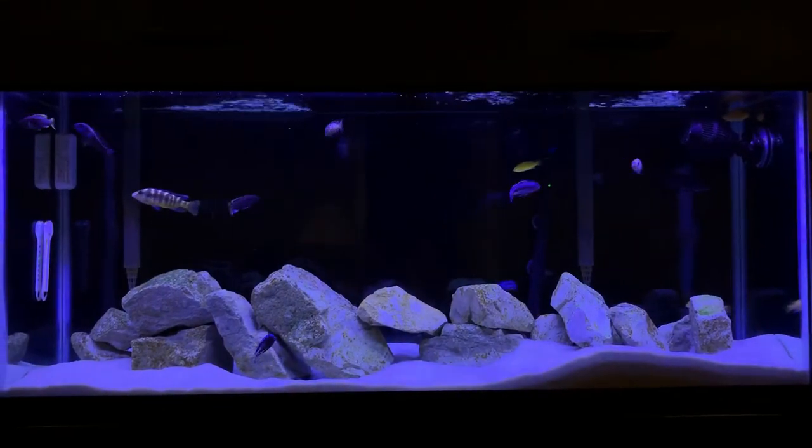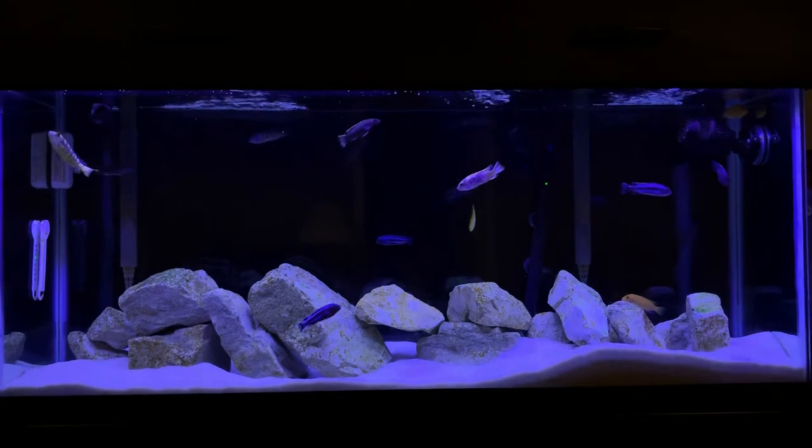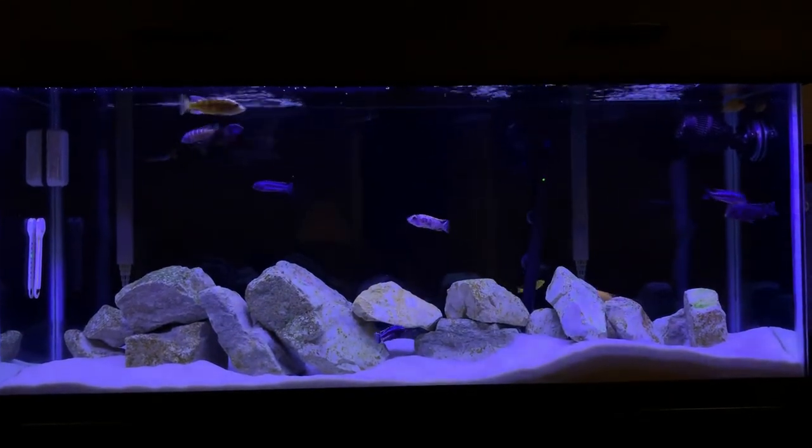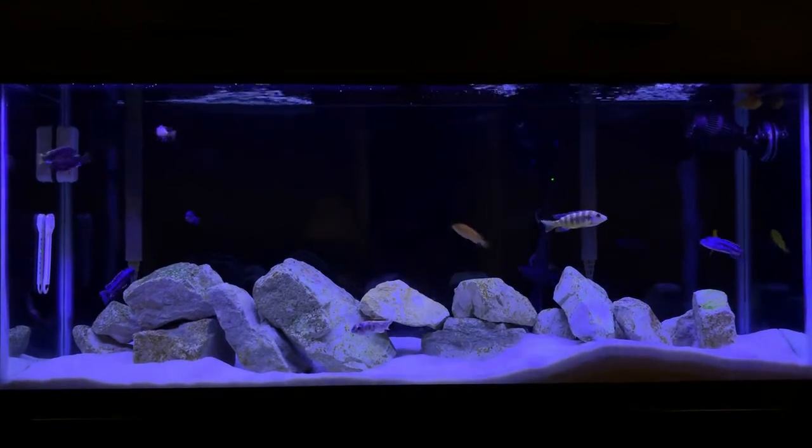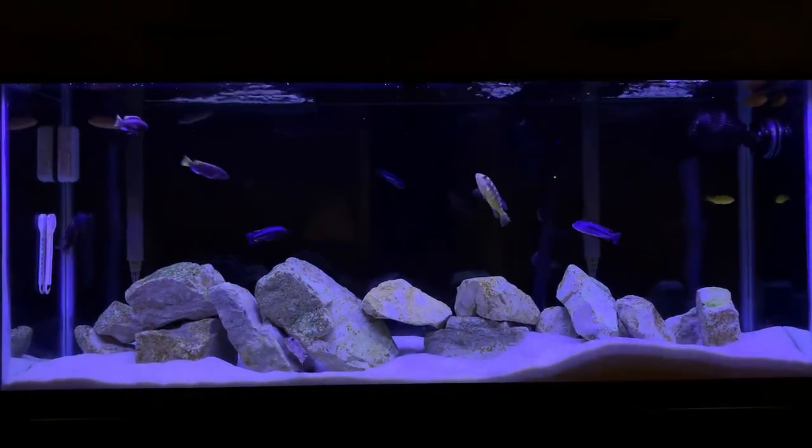Hey guys, what's happening? Cichlid Bros here, back with another video. Today our video is 10 tips and ways to minimize aggression in an Mbuna tank.